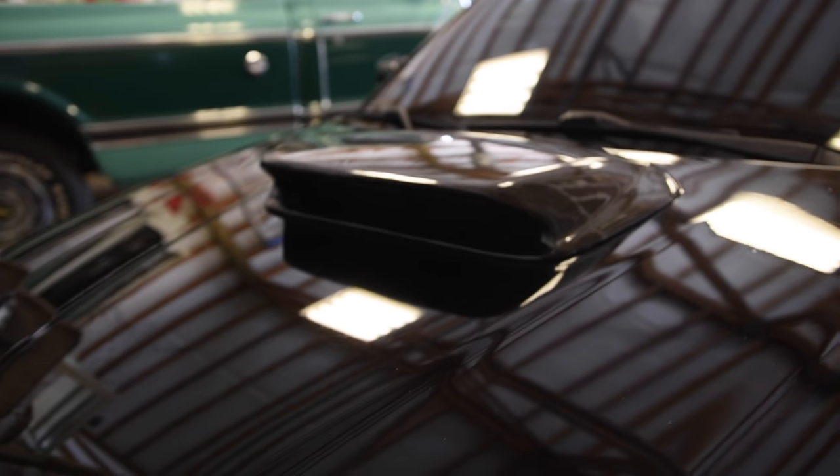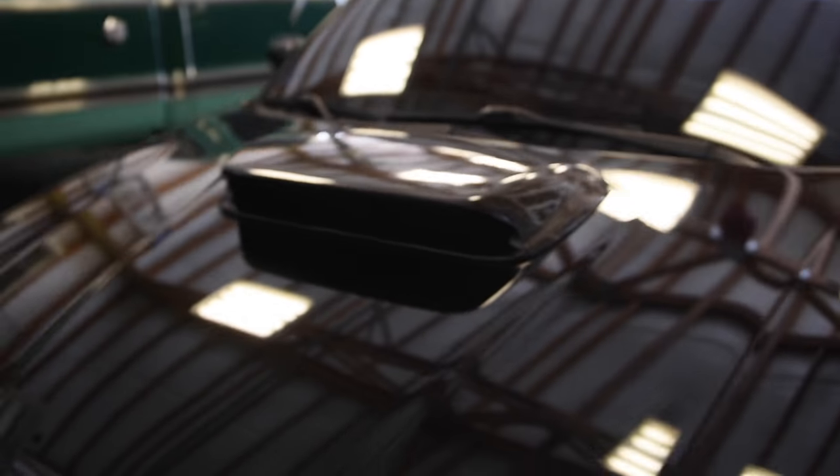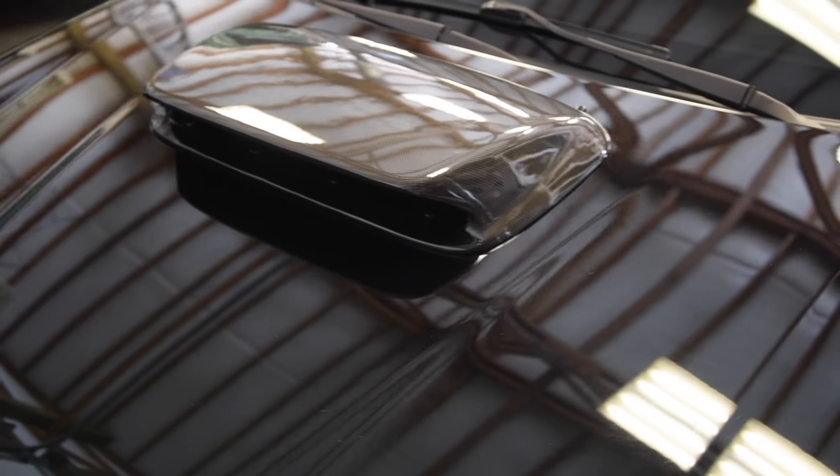The hood scoop is a carbon fiber 4405 STI-style scoop, which I also made a video of installing, so I'll put that in the description box below.